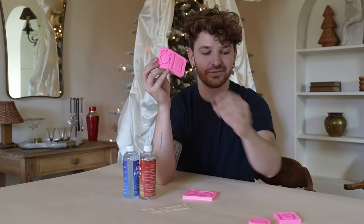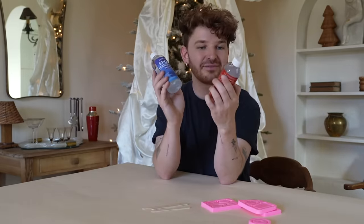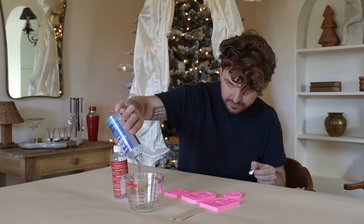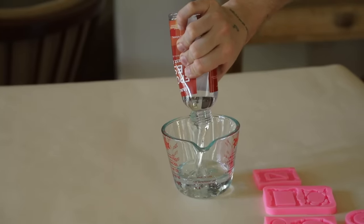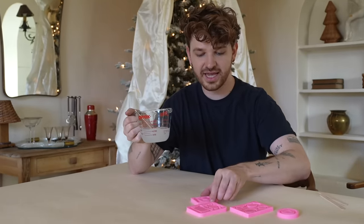I ordered these resin molds on Amazon — you get a bunch of options in one pack and they're the perfect size for little ornaments. I also got a pack of epoxy resin fast cure, so this should harden quickly. Let's mix equal parts of the resin with hardener. Once your mixture is all mixed, I'm just going to pour them into our molds very carefully and let them harden.